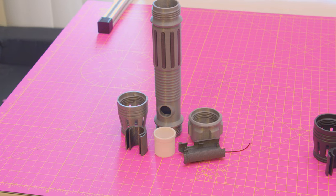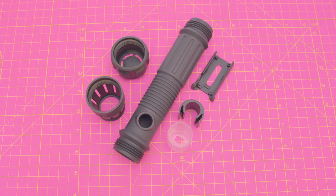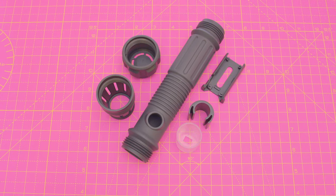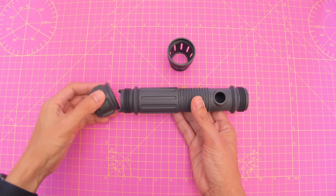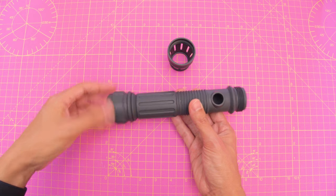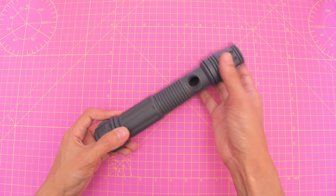The parts can be 3D printed without any supports using filament, or you can 3D print them with a resin-based 3D printer. If you don't own a 3D printer, you can use an online 3D printing service. We had these parts printed on an SLA 3D printer using black resin. The service also sanded the parts for a smooth matte finish and the parts only cost us $30 USD.